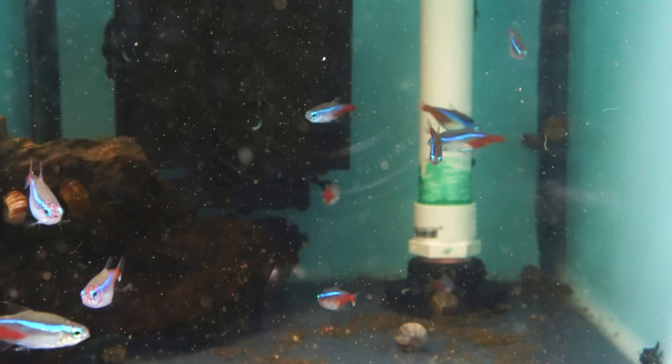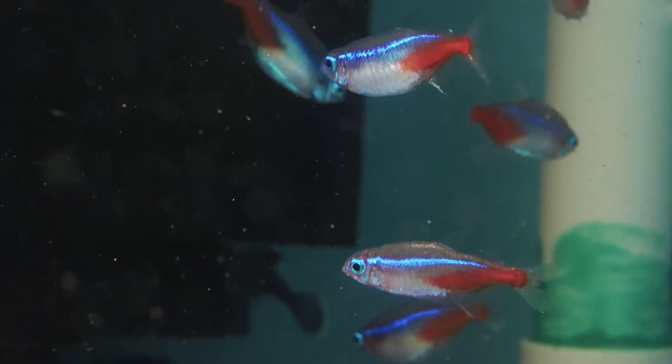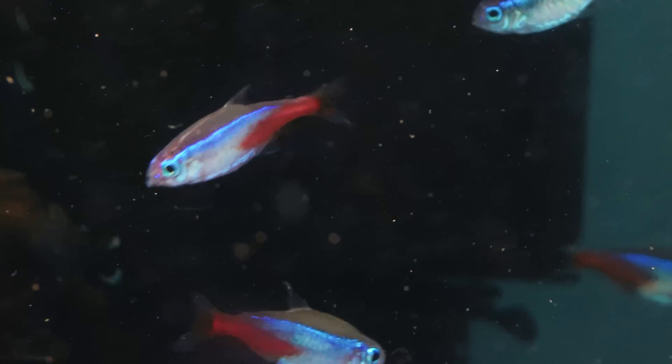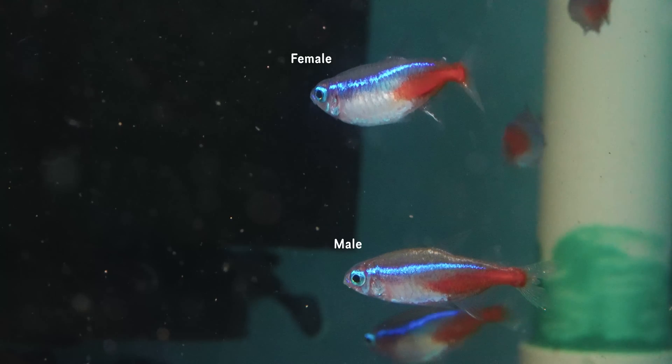I had quite a big school of them, about 15 of them, and all of these fish were imported. At the time I was breeding them, I think they were over about six months old, and they were definitely sexually mature. There were really big plump fat females and lots of really sexually mature males.